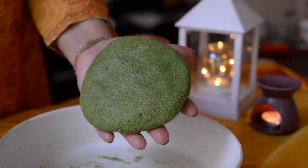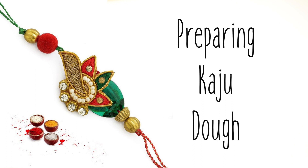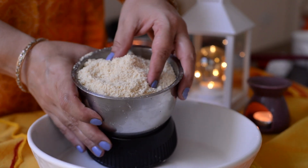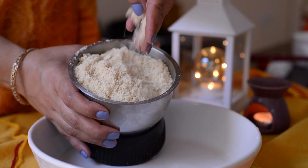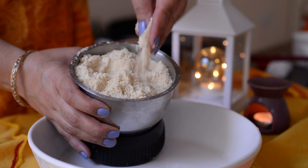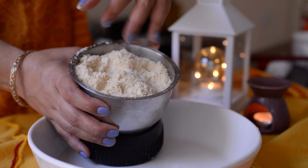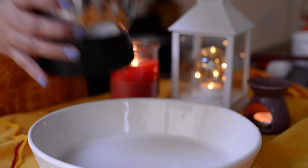Perfect — set this pista dough aside. Step 2: Preparing Kaju Dough. In a bowl, add crushed kaju as powder. To make this, grind kaju in a mixer, but don't run the mixer continuously or the kaju will release oil and become pasty. This is why we pulse the grinder on and off, on and off, until we get a powder form.